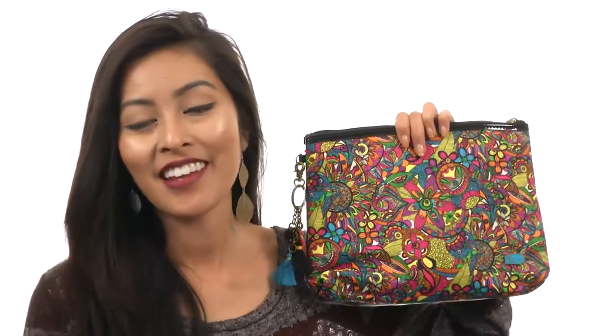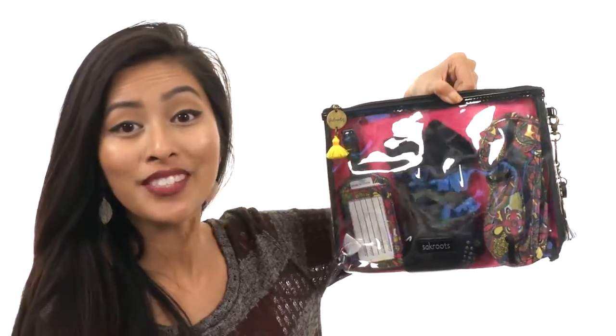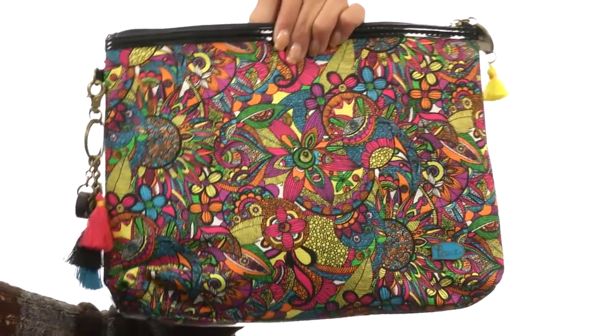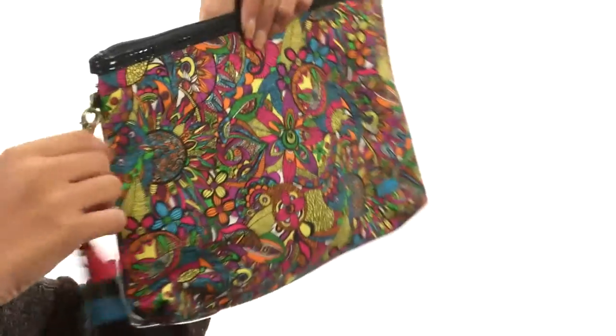What's up everyone, it's Sunshine here and today I'm so excited to talk to you all about the travel kit from Sack Roots. What we have here is a really beautiful and vibrant travel kit that is made with PVC material.